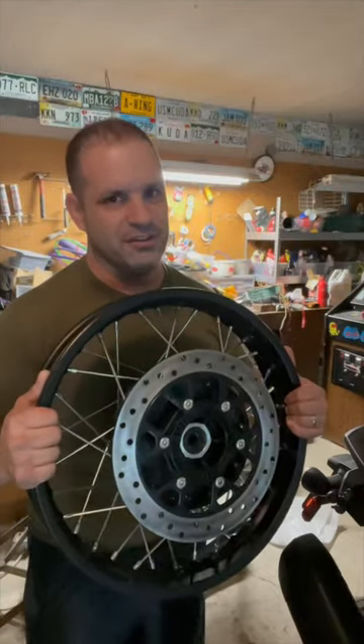Follow along on my channel for how it's done and how this build project will look. I'm going to make a Hunter trial bike.